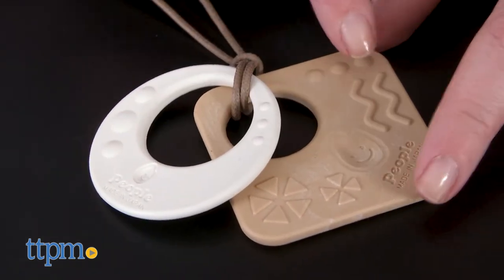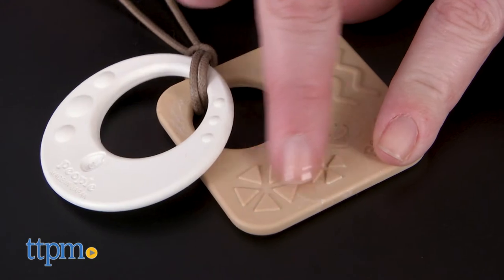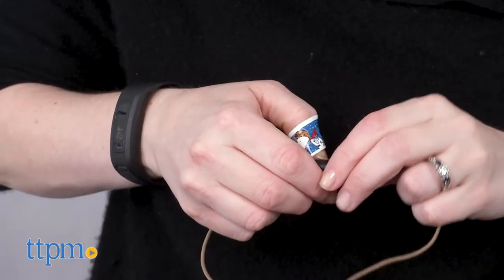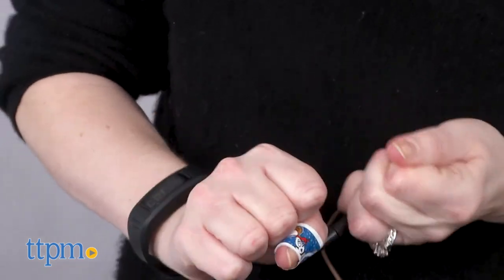Mom can wear the circle on top or switch the order and wear the square on top. First and foremost, the eco-friendly aspect of Moshi Teething Jewelry will certainly appeal to parents who are concerned about what their babies are putting in their mouths.